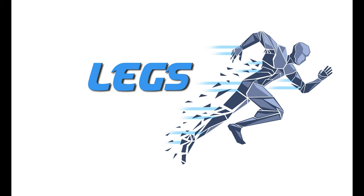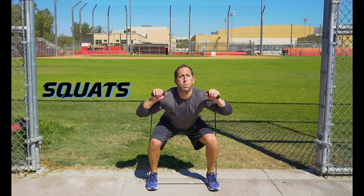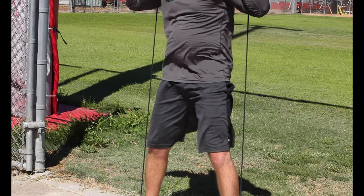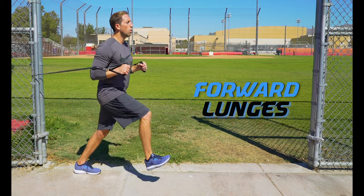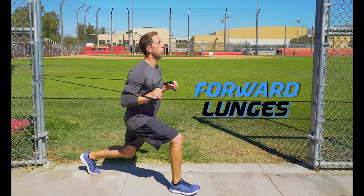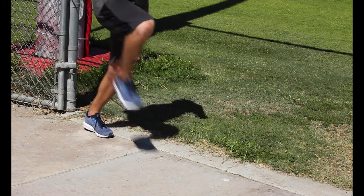Resistance bands are a great way to start adding strength to your lower body. Squats: step on the band and put your arms up by your shoulders with the band behind you — as soon as you come up you should feel the resistance working against you, great for building strength beyond your body weight. Forward lunges: step forward, lunge and then push off your heel to explode back to the starting position. The band resistance helps to both resist and assist in your lunge.